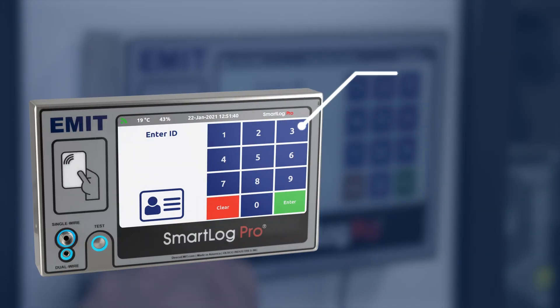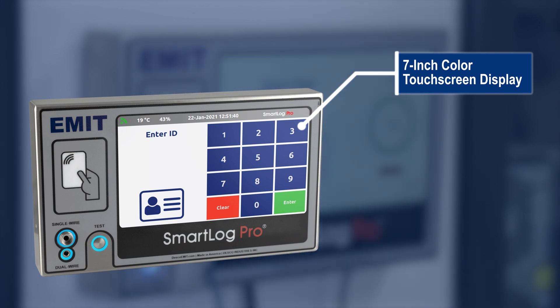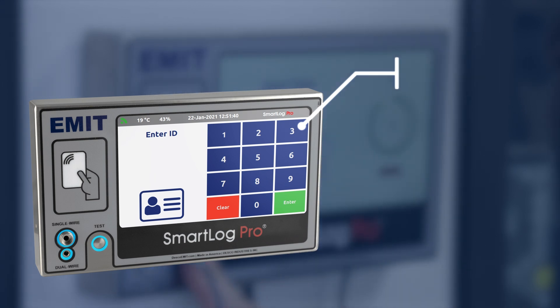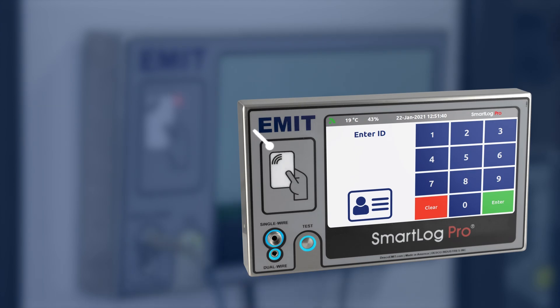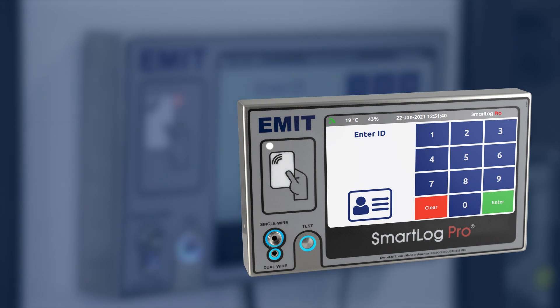The SmartLock Pro 2 features a 7-inch colored touchscreen display. Operator's name and test results are displayed along with an audible pass and fail alarm. The embedded RFID-S proximity reader can be programmed on-site to allow operators to use their existing employee badges as their identification method.